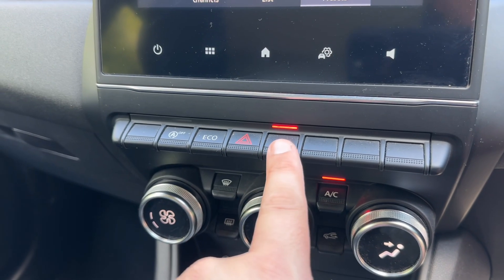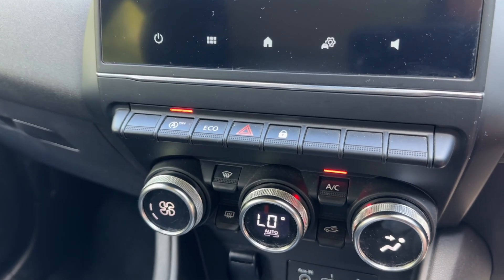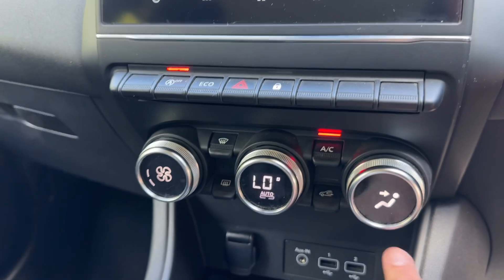Below that we can lock and unlock the car doors from the outside. We've got hazard warning lights, and we can put the car in eco mode. We can also turn off the stop-start — this car is designed to cut out when it's stationary in traffic, which in turn saves you fuel. That system is off when that light shows.